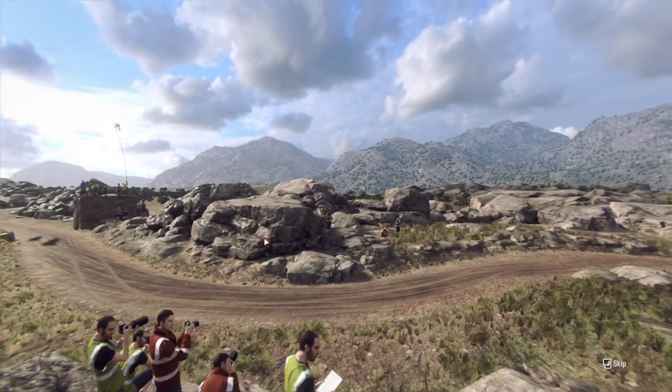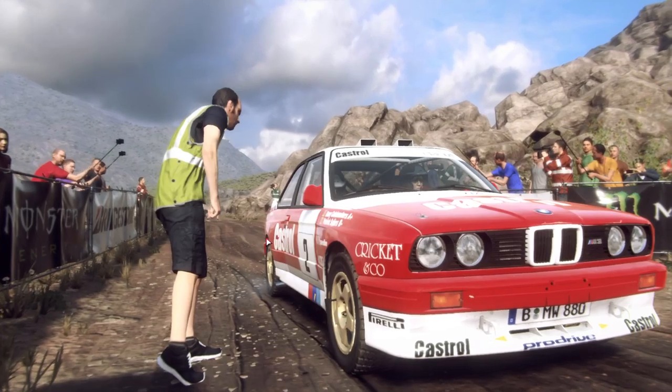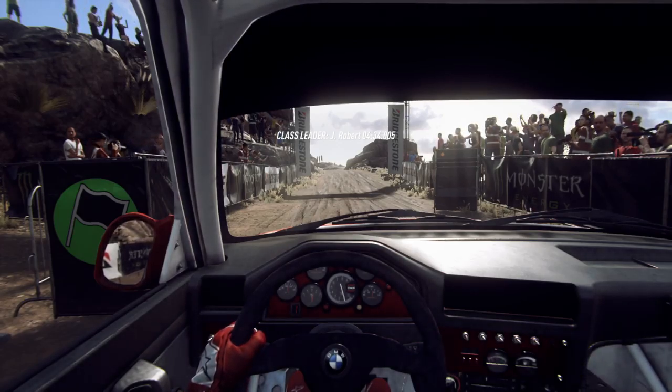Let's get started. Start 30, 4 left opens 50, keep right of a jump maybe, into 6 left, good luck.